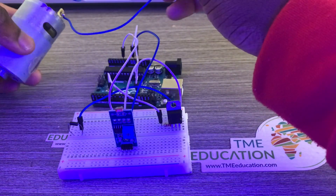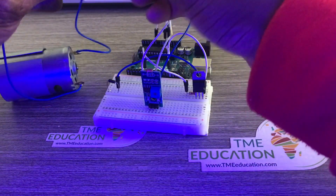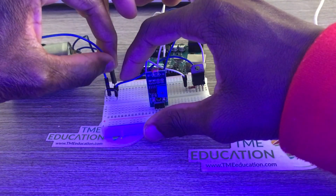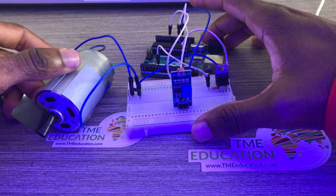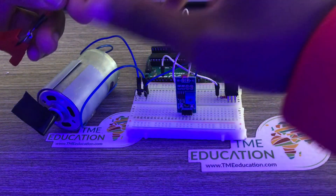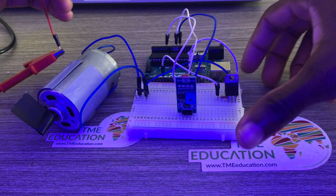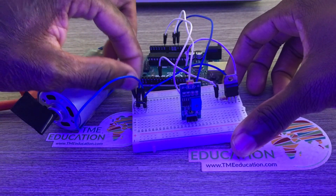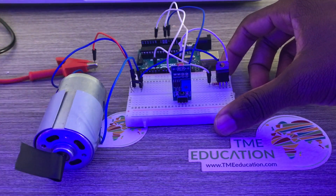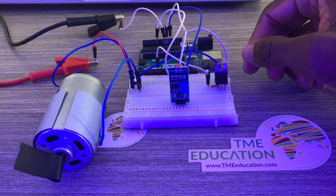Now it's time to connect the DC motor. This side goes to cathode and that goes to anode — that's the positive side of the 6 volt power supply. The positive goes to cathode and the ground of the 6 volt power supply goes to Arduino ground.